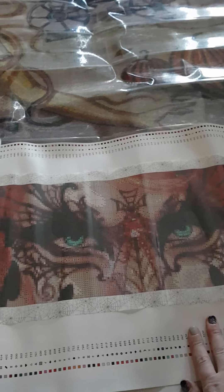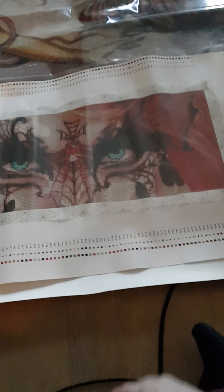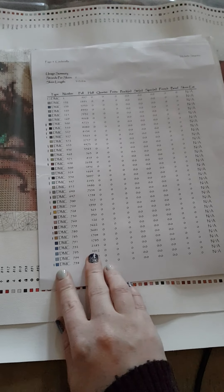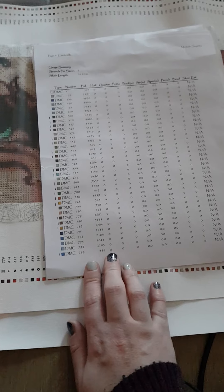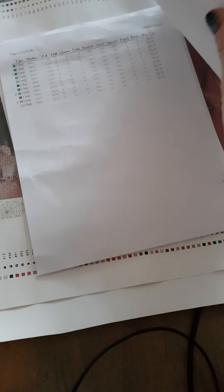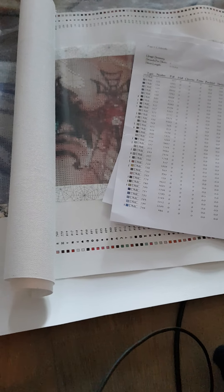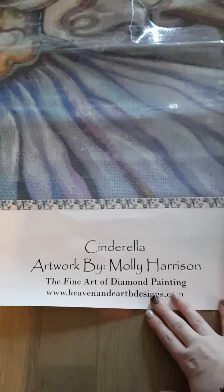This one has about 80 colors and the big one has about 90 colors. We get the numbers for how much of the DMC, and it comes in three pages. The name of this picture is Cinderella by Molly Harris - very, very nice.